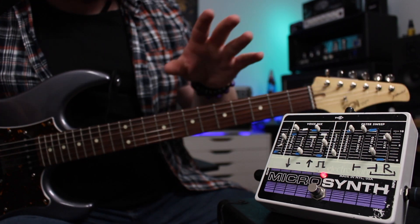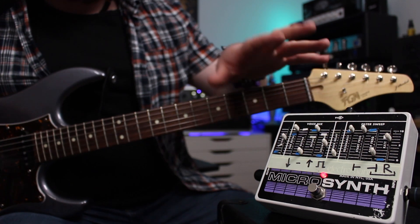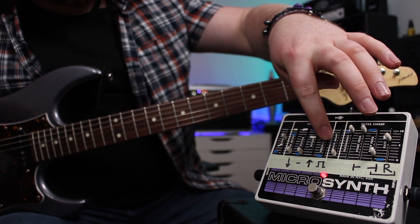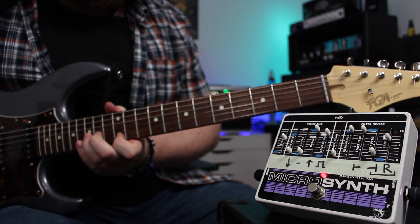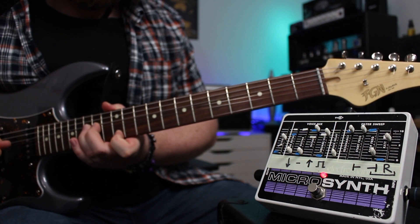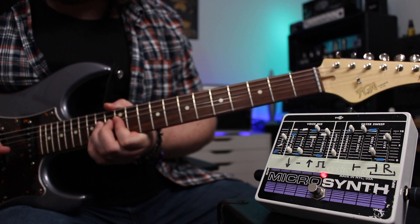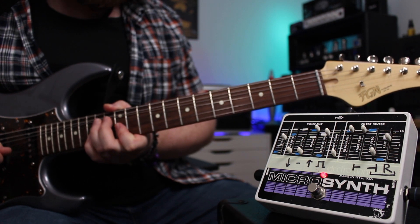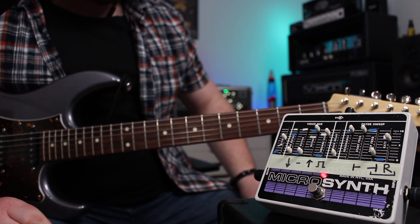As you can hear, it gets pretty wacky, especially because the octaves only really track monophonically. For example, if you get the square wave and the octave up going together and you double stop, it goes absolutely bonkers. But as broken as that sounds, I absolutely love it.